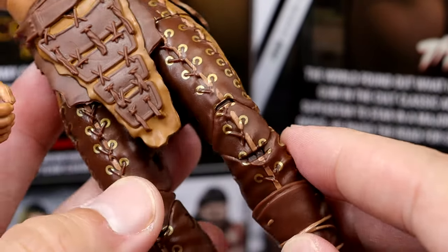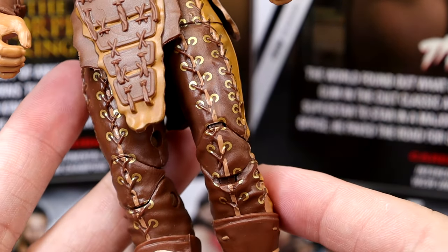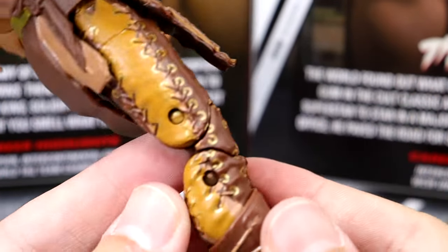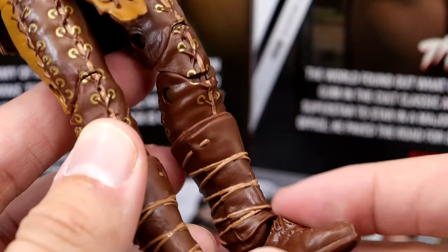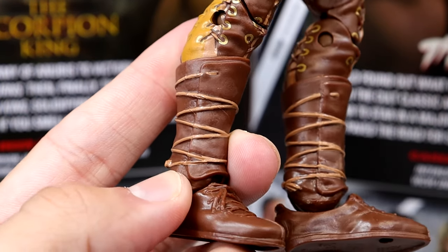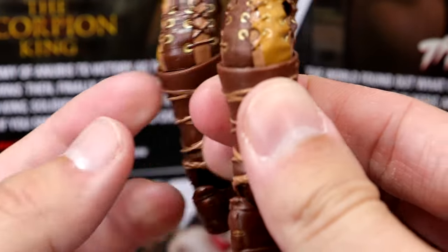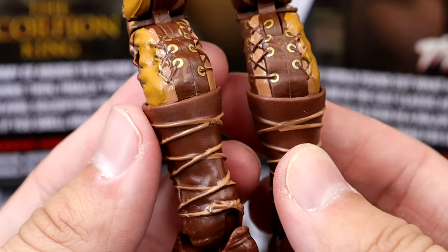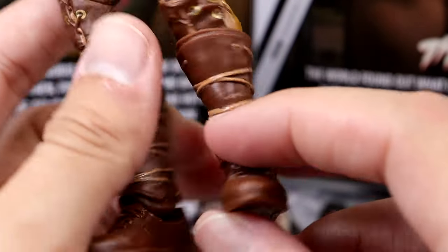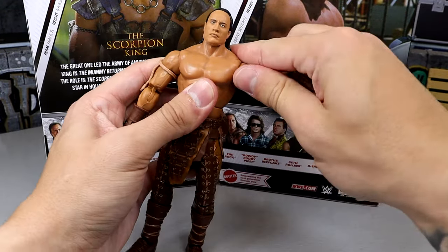The stitching down the leg is all sculpted on. You get the different brown colors — light brown, dark brown. You get the gold rings right there where the laces are supposed to come through. Unique sculpts all the way around, which look really, really clean. They did a fantastic job on this. Double jointed knees, and then he does have these unique sculpted boots — unique to the Scorpion King. Got the laces going down, then you have the shin covers or boot covers right there. Tied around with more strings and whatnot. It's very unique and very cool.